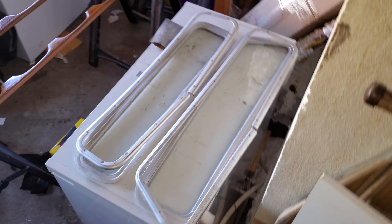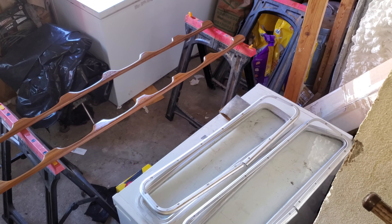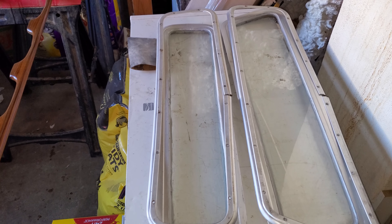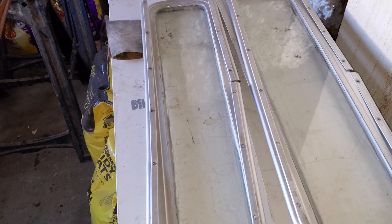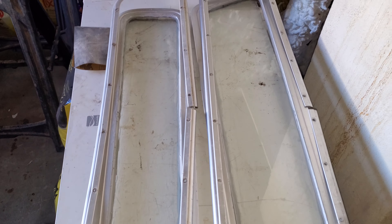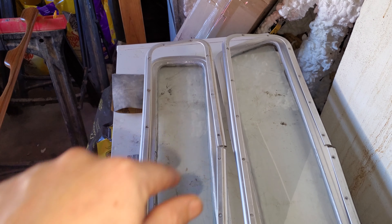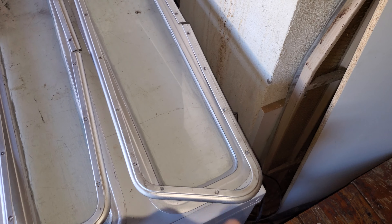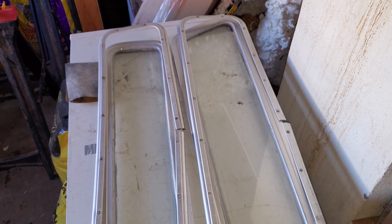Hello everybody out there in YouTube land. So here we have some windows and some rails. I've got these two windows sealed up. I already have one of the little ones already in the boat. There are six total — two kind of symmetrical ones, two that have the sharp angle in the back, and then two little ones.